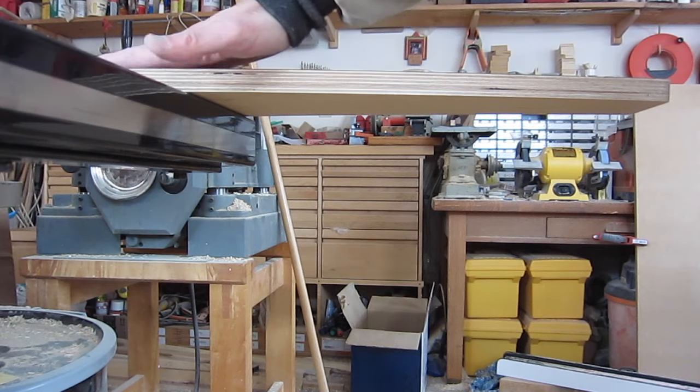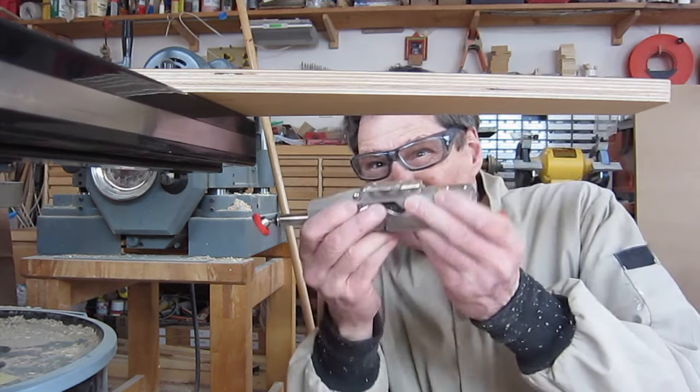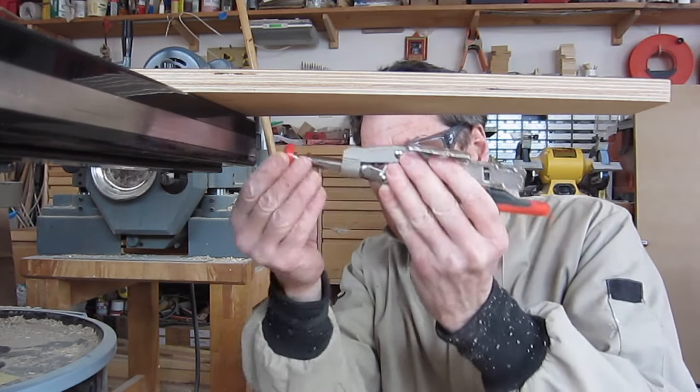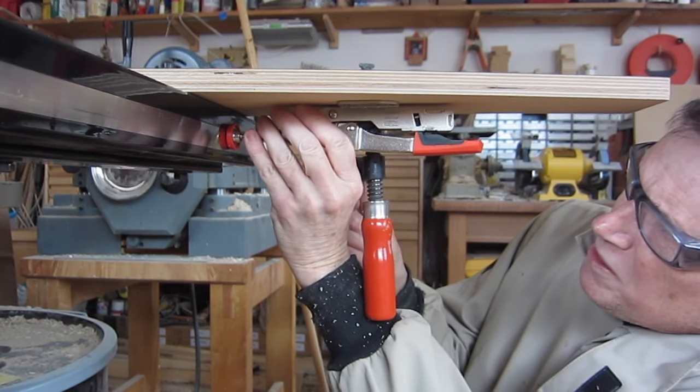I've got the infeed support wedged to the rail and now I'll clamp this toggle under here to get it in the right position. I've got this piece screwed all the way in so that if I need to make it tighter I'll just screw it out. Get that in about the center.